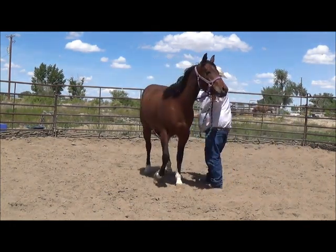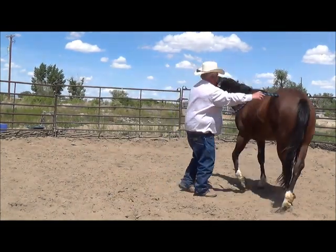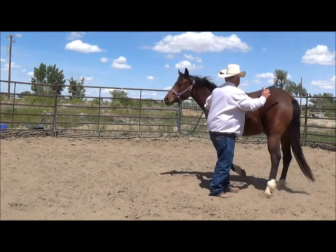Part two is where this gently connects the left hind to the right shoulder. Now she's going to walk the circle around me — right there, right there. So she's walking the circle, and that's staying in trade.